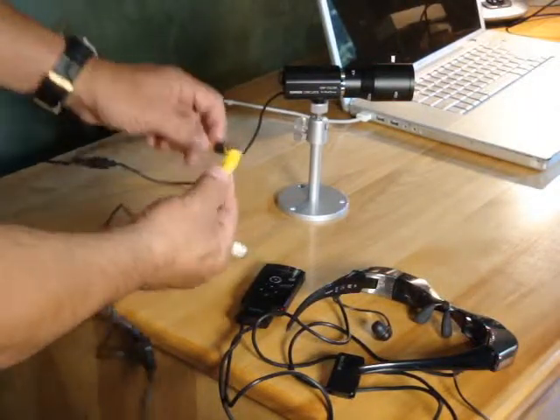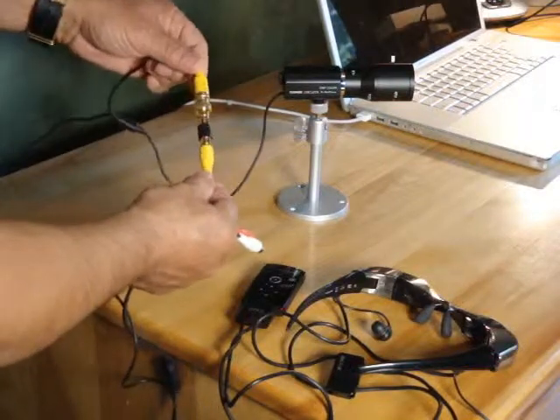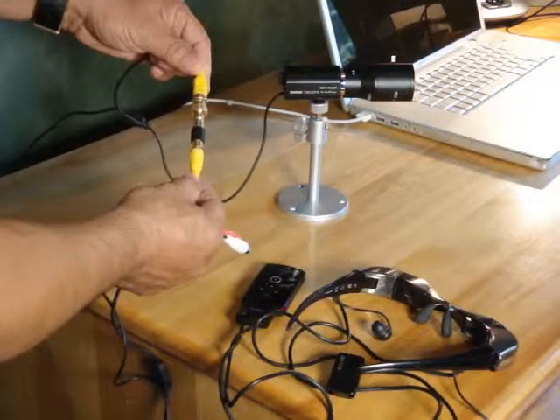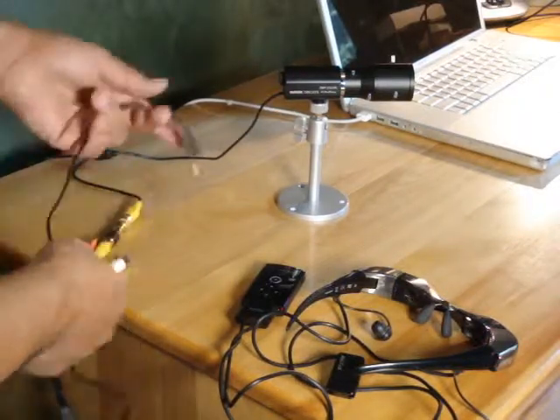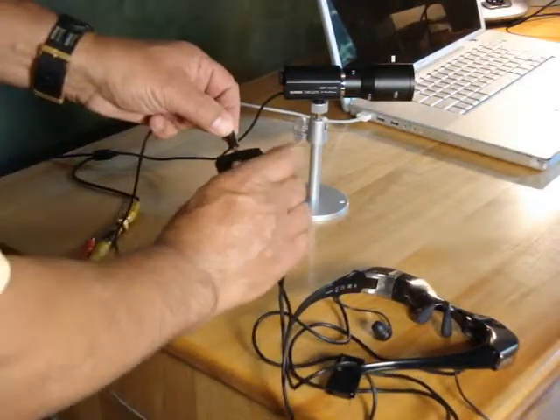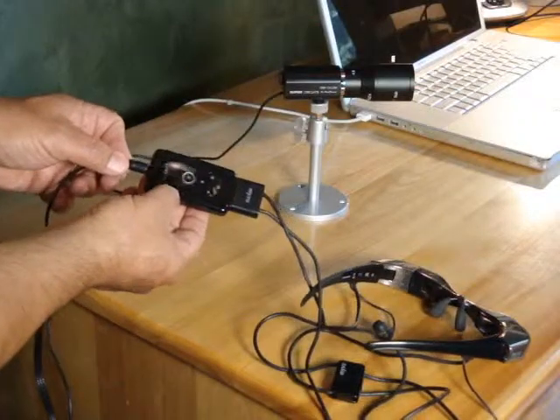Take the yellow cable, which is a composite video cable, and attach it to the BNC adapter, then plug the 3.5 millimeter side of that into the pendant on the MyView viewer.